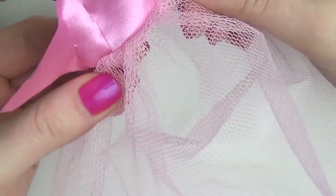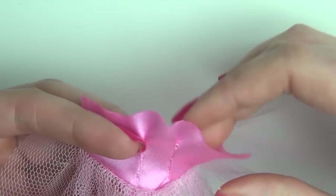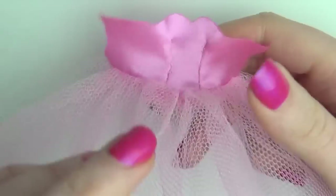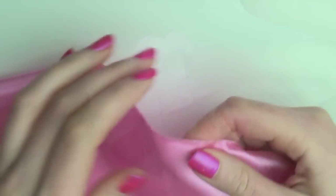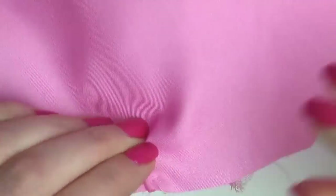We're going for maximum poof here. To get even more poof, I added another layer of tulle underneath in the exact same way. So now we have a poofy but very transparent skirt, so we're going to add some of the pink fabric underneath in the same manner as the tulle.